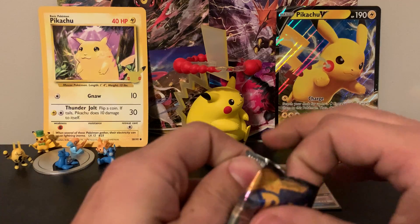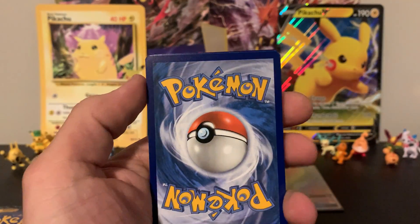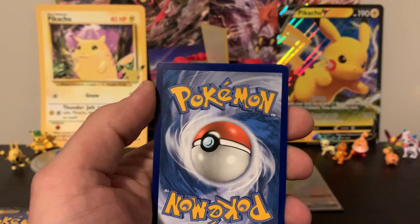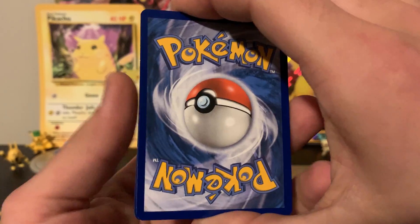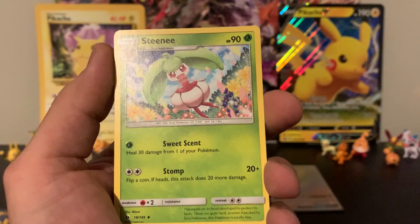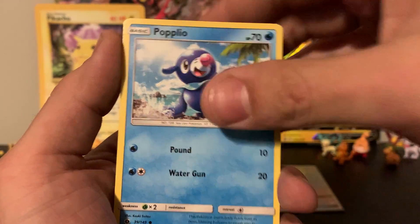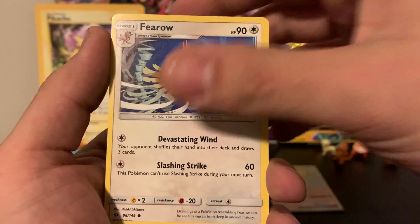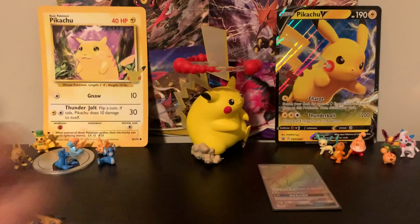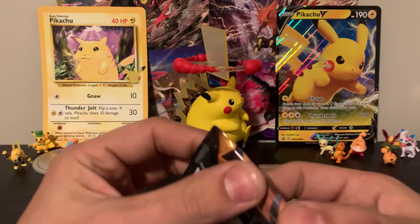Getting into the fourth pack — four more after this one. Another standard code card, so that's three standard code cards in a row. We've got water energy, fighting energy, Stantler, Energy Retrieval, Corsola, Shellder, Zubat, Popplio — and there's a print line in that Popplio unfortunately. The reverse is an Oranguru and the rare is a Golduck. Moving on to the fifth pack.